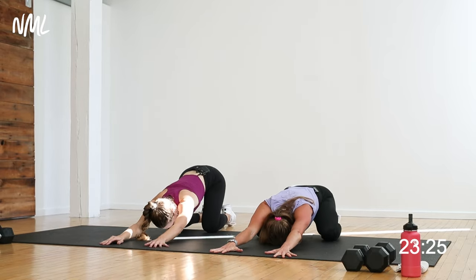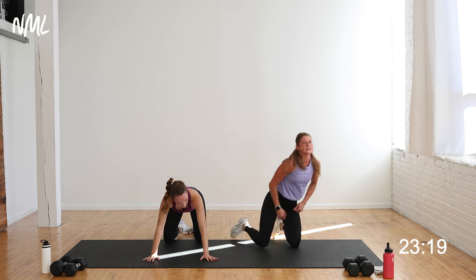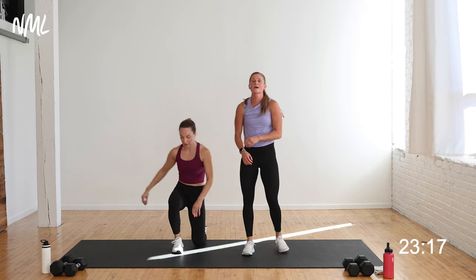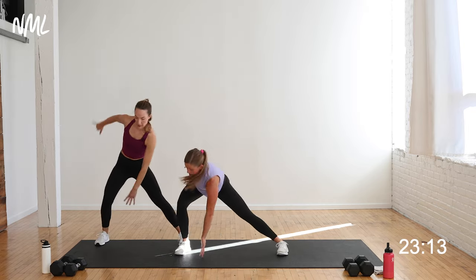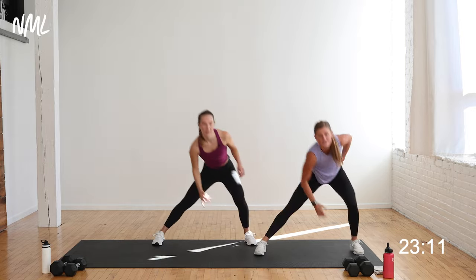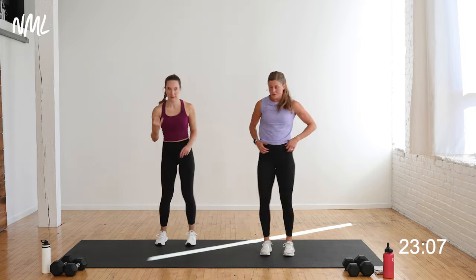Awesome job — sit back, open it up into child's pose. Push the hips back, big inhale, big exhale. Then bring yourself back up to a standing position for lateral lunges. Lateral lunge to center, lateral lunge to center. We're going to finish the warm-up with lateral lunges and high knees.